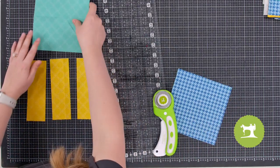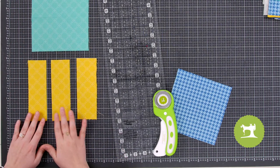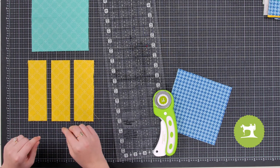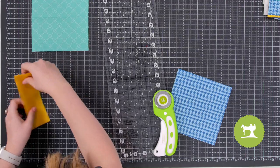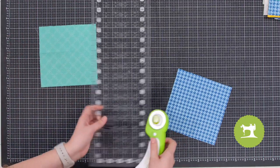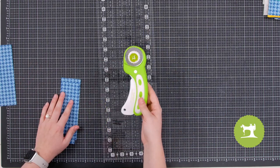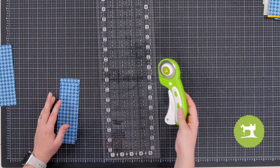We cut a six inch piece and then sub-cut it into smaller pieces — three two-inch by six-inch pieces. Go ahead and do that for all three of your squares, and remember to put your rotary blade into its lock and secure position.